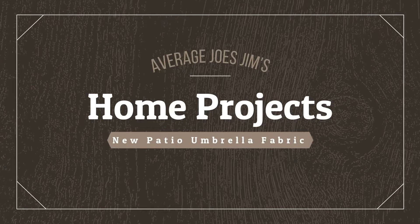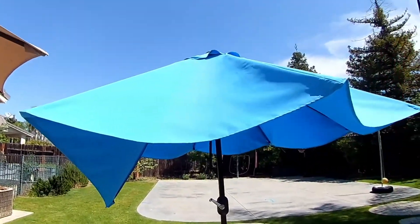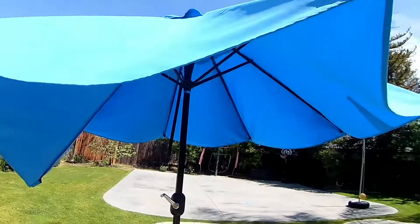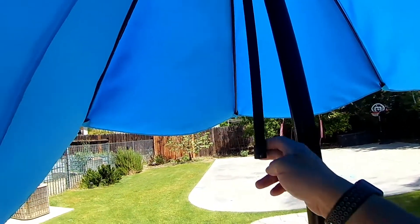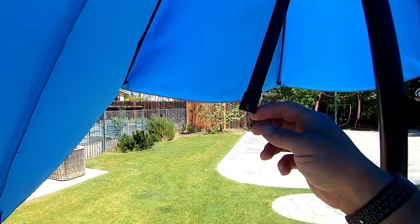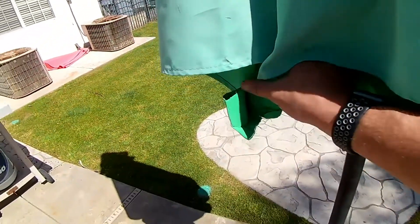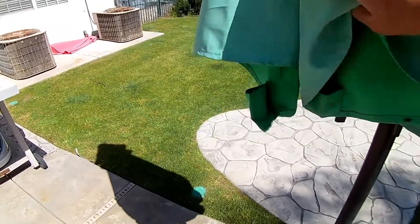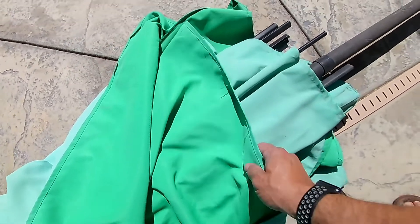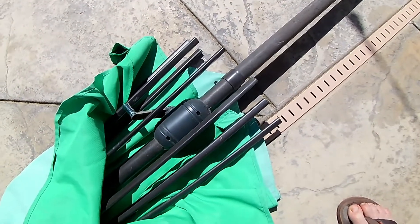Welcome to Average Joe's Gym's Home Projects, where we do projects and maintenance at home that even an average Joe can accomplish. In today's episode, we're going to take this perfectly good umbrella cloth, take it off this broken umbrella frame, and put it on another one that has a torn umbrella cloth on it. This green one suffered through a couple of summers and didn't quite make it through one of the early spring windstorms. Let's do it.